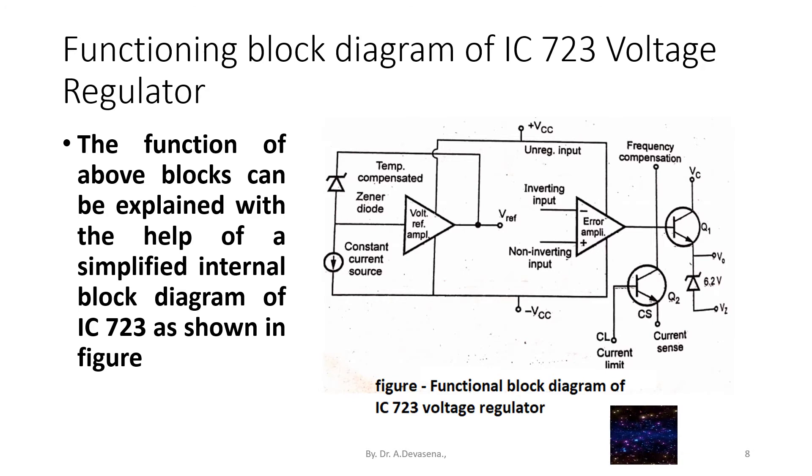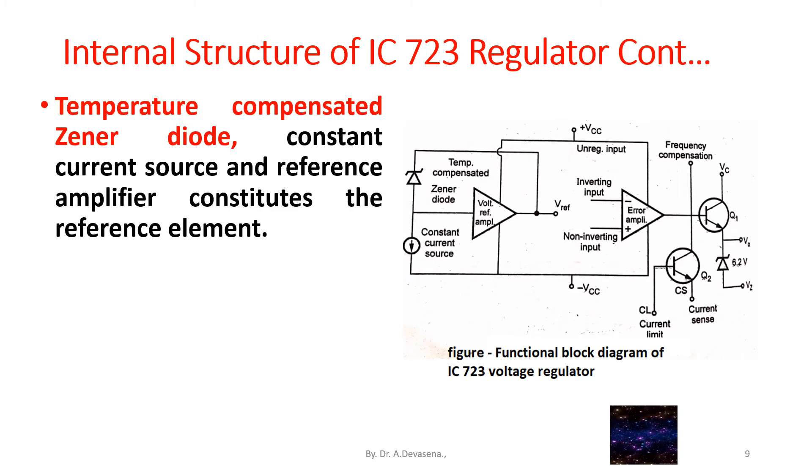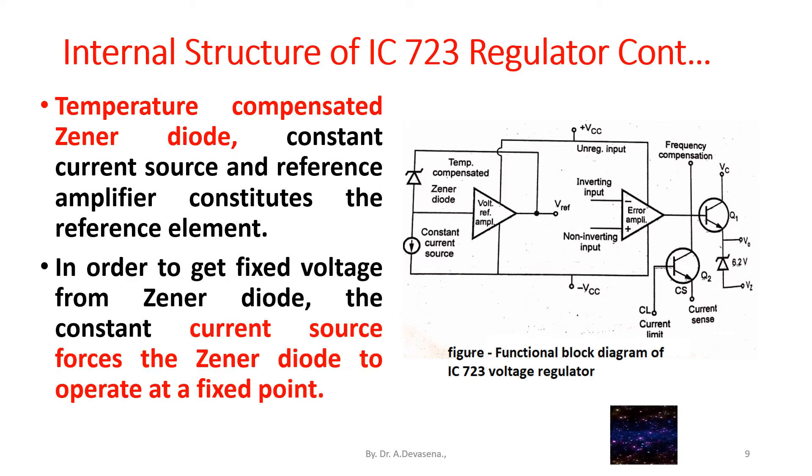The temperature compensated zener diode, constant current source, and reference amplifier together constitute the reference element. In order to get a fixed voltage from the zener diode, the constant current source forces the zener diode to operate at a fixed point.